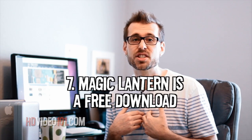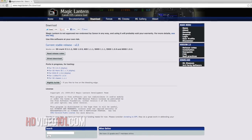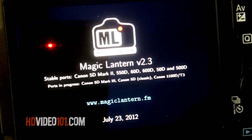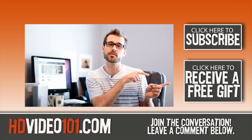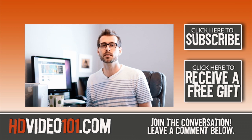And the number 7 reason I love Magic Lantern firmware: it's free. Wow. So head over to Magic Lantern, grab your firmware, and make a donation. Consider it your good deed for the day. There you have it. These seven reasons to add Magic Lantern firmware will turn your DSLR into a video-making powerhouse. If you want more information on Magic Lantern firmware, follow the link to my blog in the description below. Click this link to subscribe to my YouTube channel, and click this one to get your free gift. Stay tuned for more videos like this from hdvideo101.com. Thanks for watching.